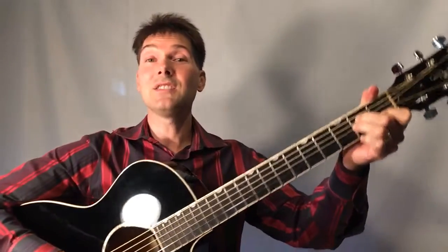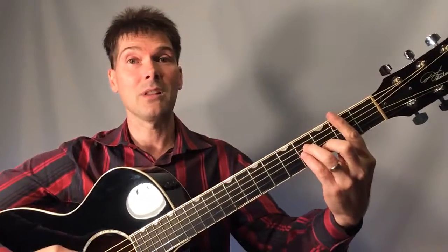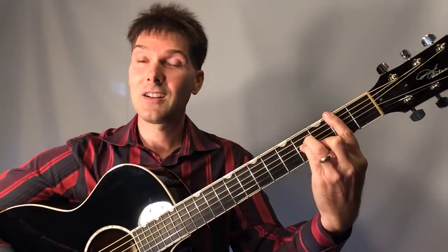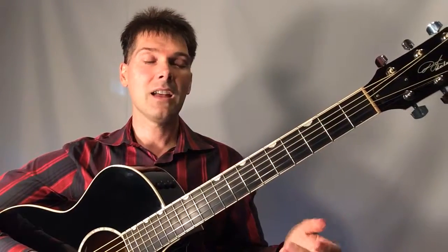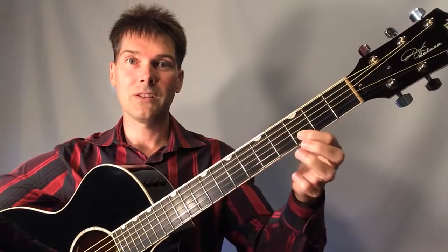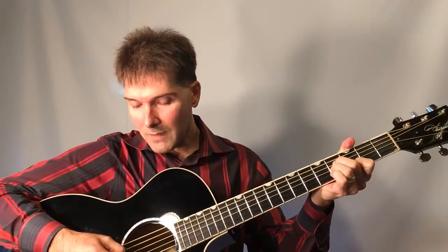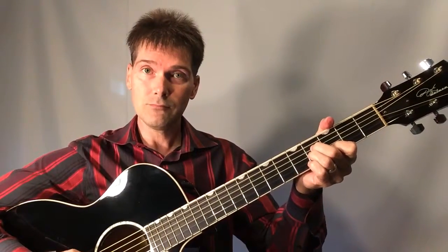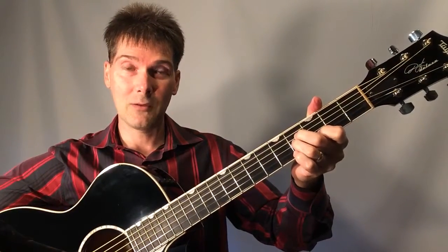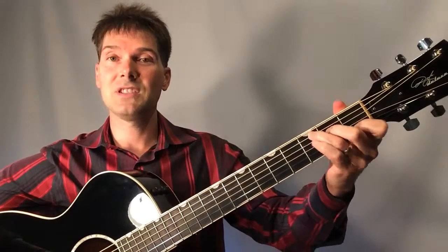The next one is B minor, which is the hardest chord in the key. I'll show you the bar chord first. Most people, including myself when I started, couldn't play it — this finger would not lay down and it was frustrating. If you're not able to play the bar chord, just slide your hand up to where your pointer finger is on the third position, and you can play only the fourth, third, and second strings. That's an easy way of playing B minor.